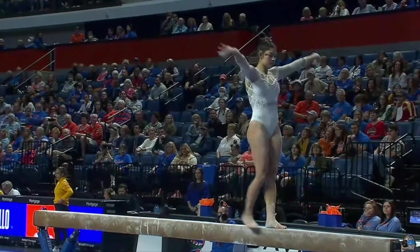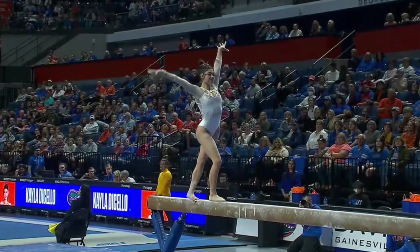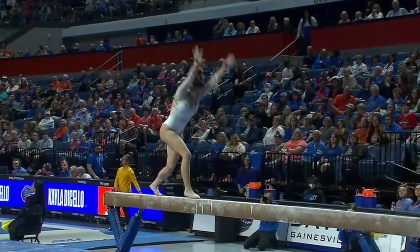All-around competitor for the Gators tonight. That handspring layout — a little bobble. Just had to pull up a little bit tighter at the end of that. Beautiful front aerial.